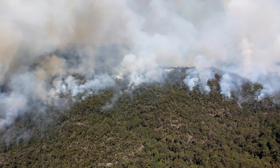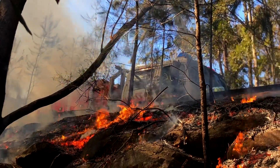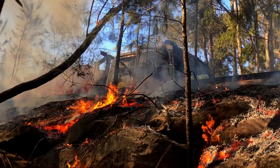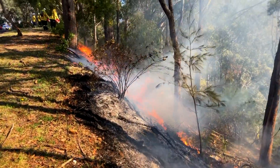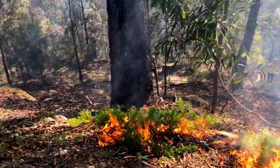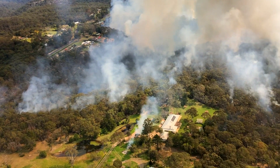As we can see, prescribed hazard reduction burning can be a detailed and highly complex operation. It is just one way of preparing for bushfires — it does not completely remove the threat of fire and doesn't remove the need to be prepared. We ask residents to be part of the bushfire management solution in your community.